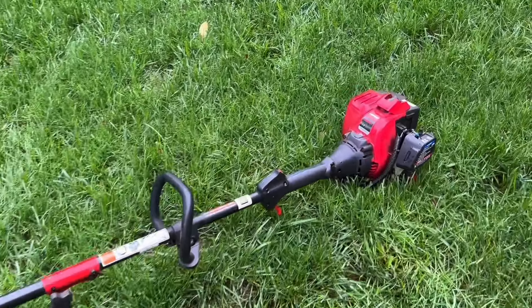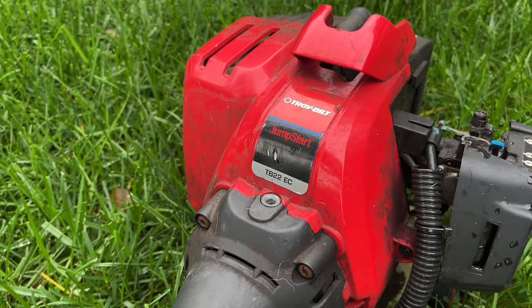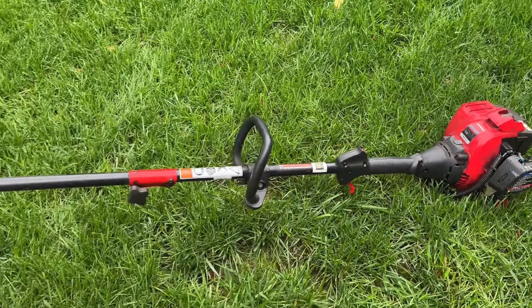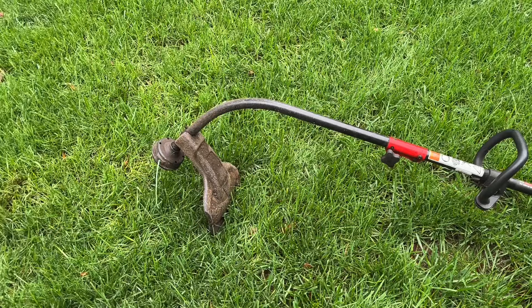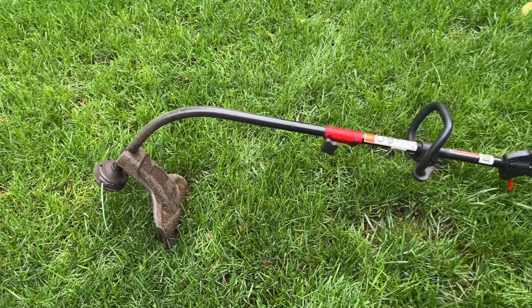Hey guys, hope you're having a good day. So today we got this Troybilt TB22EC. This is actually another trash day pickup. I got tipped off that this guy was sticking out of a trash can about a block away, and sure enough when I got there, this end was sticking straight up. So I grabbed it and brought it home.